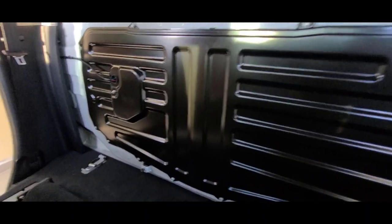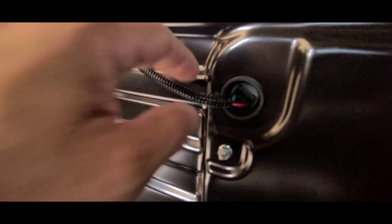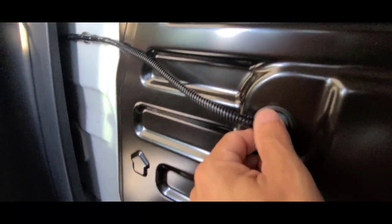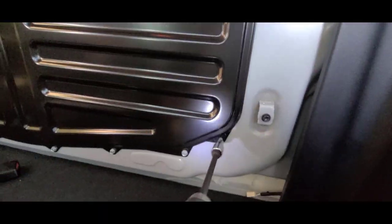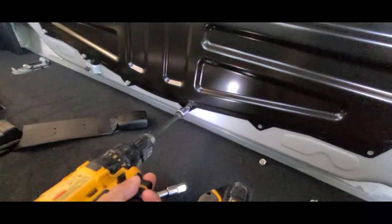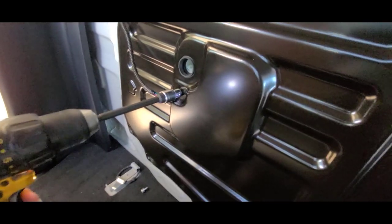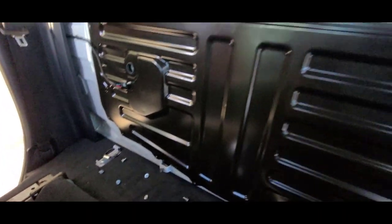After the insulation panel is removed, there is an additional panel that needs to be removed. Before proceeding, you have to disconnect the power window cable. Now you can remove all bolts using a 10 millimeter socket. Also there is one bolt near the power window connector that needs to be removed.